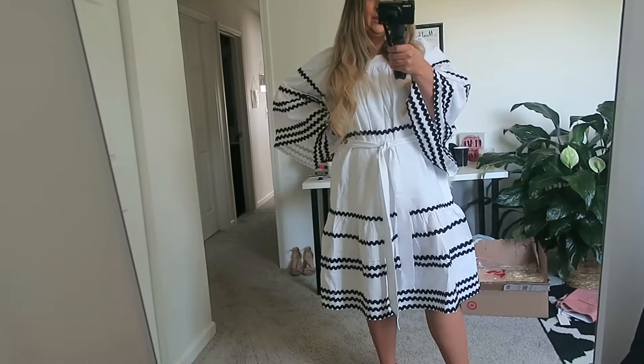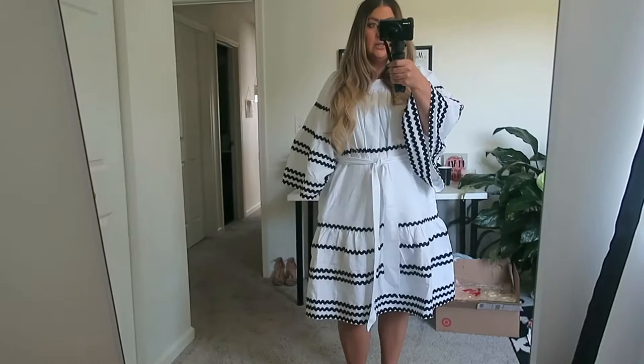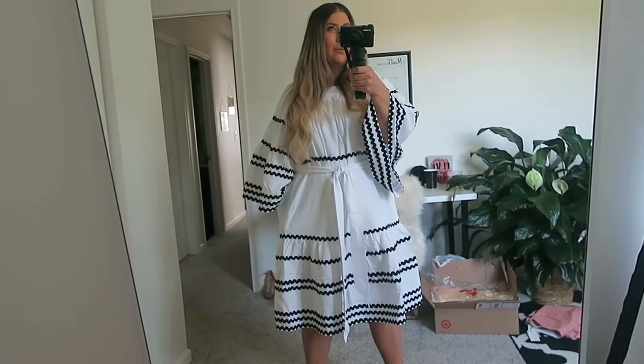Hello everyone and welcome back to my channel. Today I'm very excited because I'm going to be doing an honest review of the Lisa Marie Fernandez collection that launched at Target a couple weeks ago. I have a feeling we're going to have a lot to unpack in this video, so please make sure to hit that subscribe button, like this video, and let's get started with the review. This is a designer collection from Target — every year they do a designer collection, so I'm really excited to try these items out.